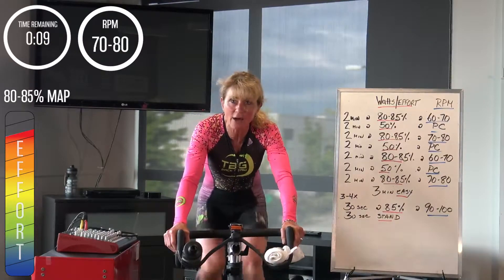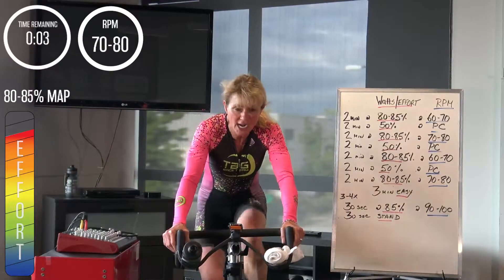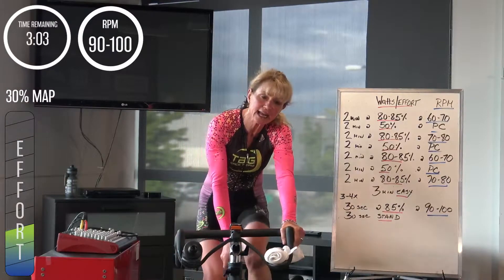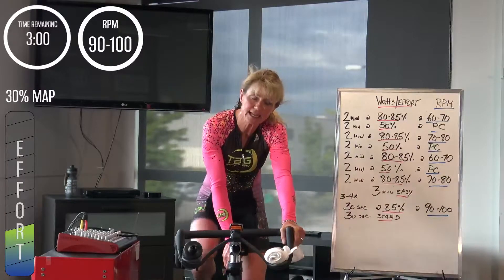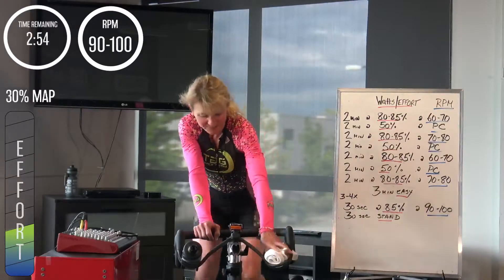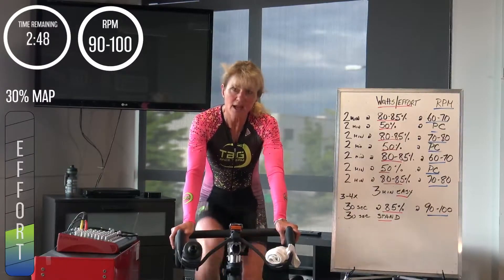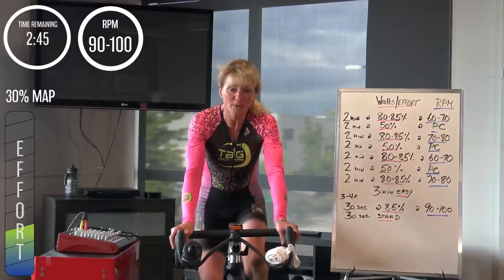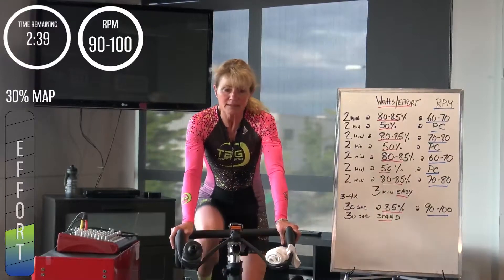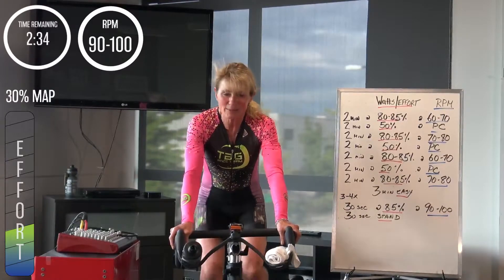A little bit more recovery — in 3, 2, 1, back it off, easy. Good part of three minutes — find yourself a nice recovery cadence. Okay, that's almost 30 seconds already out of your recovery. A little bit of soft pedaling in the beginning — make sure you drink a little bit here. I'm going to keep giving you updates on how much more recovery we have.